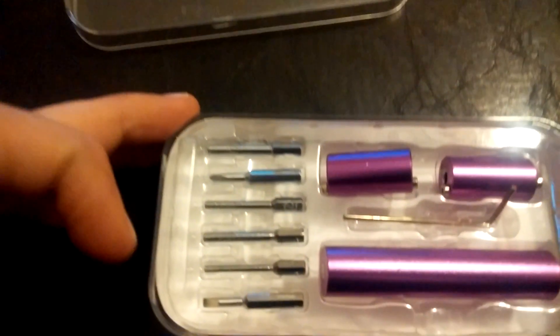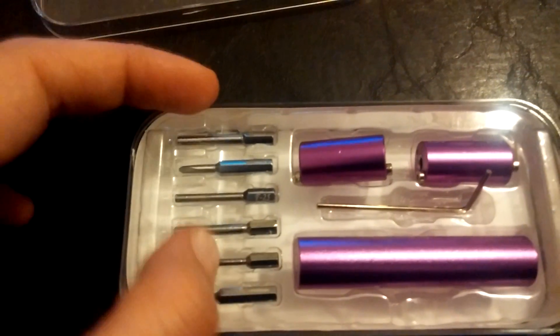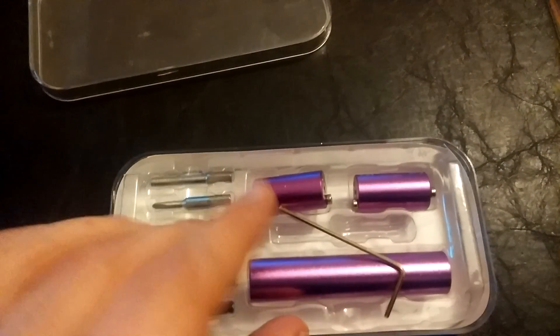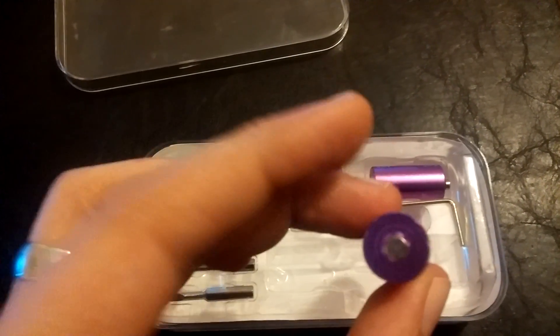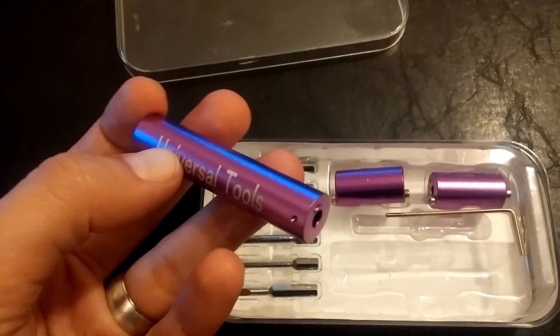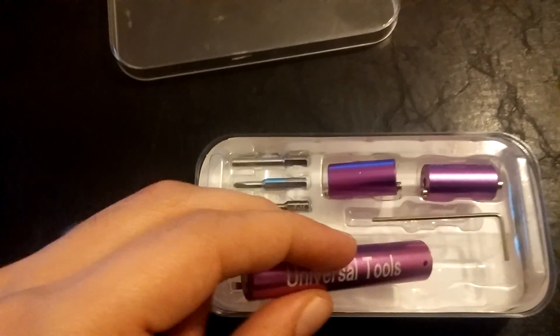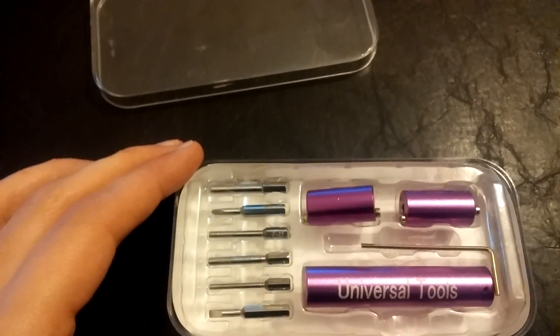There are different sizes of tools, needles, you know. Like I said, not first class, but it's worth it. Good luck.